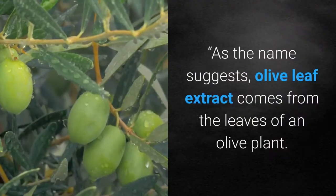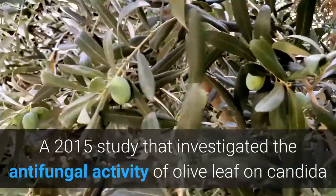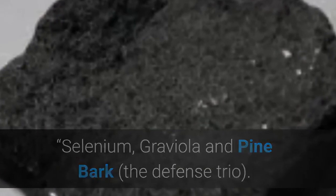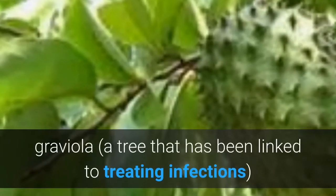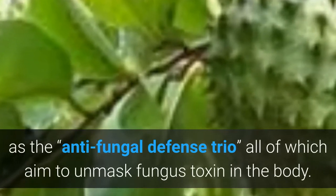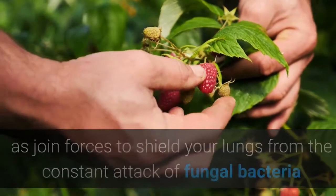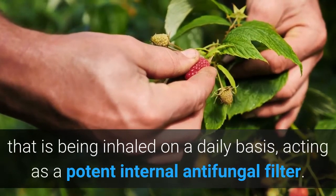Olive leaf extract comes from the leaves of an olive plant. A 2015 study that investigated the antifungal activity of olive leaf on candida concluded that it is in fact effective. Richard calls selenium, an essential mineral that aims to eliminate oxidative stress; graviola, a tree linked to treating infections; and pine bark, which contains bioflavonoids with anti-inflammatory and antioxidant properties, the antifungal defense trio — all of which aim to unmask fungus toxins in the body. Finally, red raspberry, vitamin C, and vitamin E together have been advertised as joint forces to shield the lungs from the constant attack of fungal bacteria inhaled on a daily basis, acting as a potent internal antifungal filter.